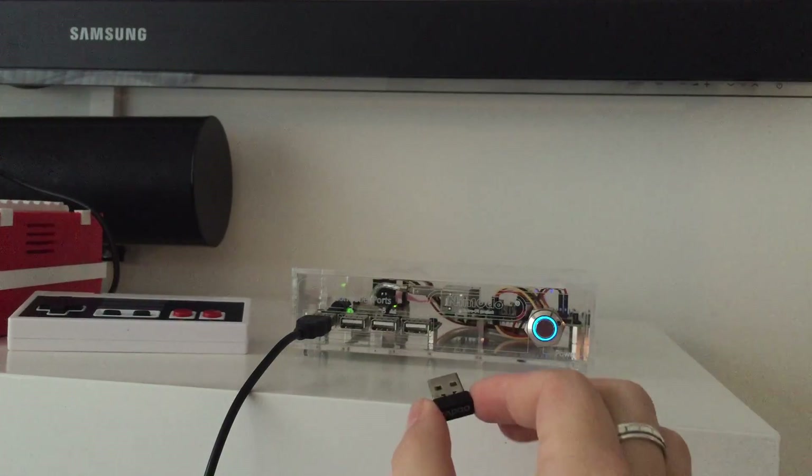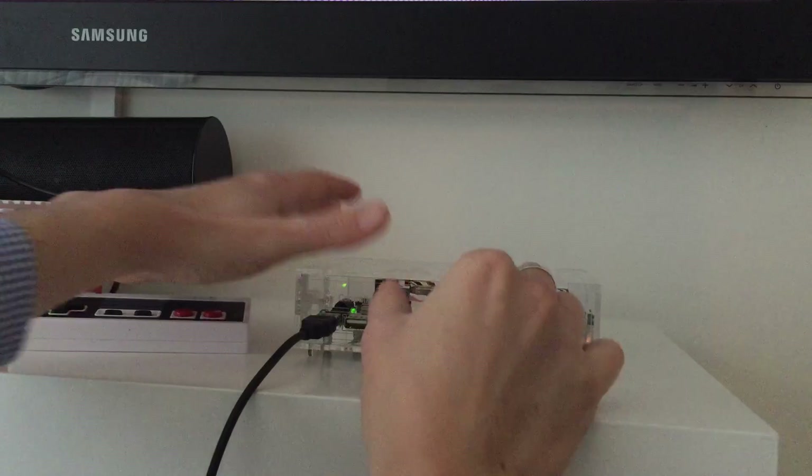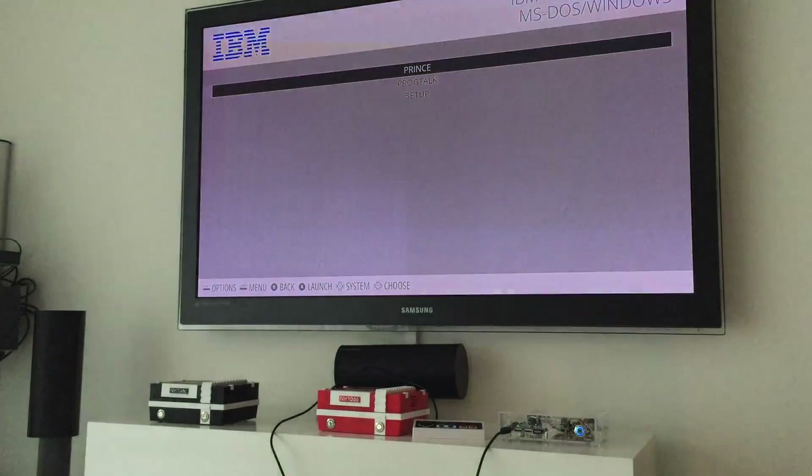So what we can also do is insert a wireless keyboard. And then I have a great game which is called Prince of Persia 2 — I installed it. It's an MS-DOS game. Let's see if it works.